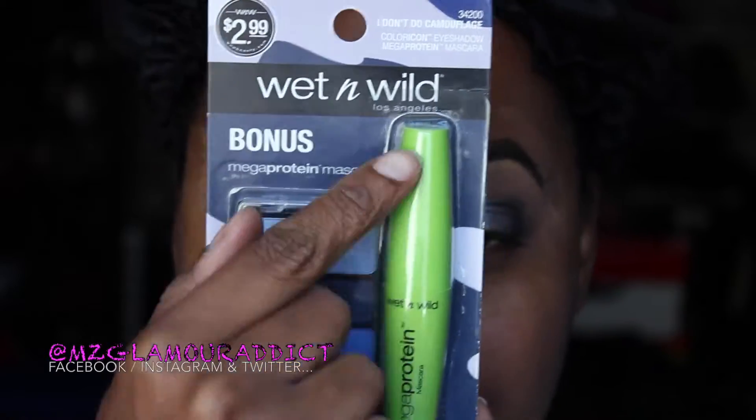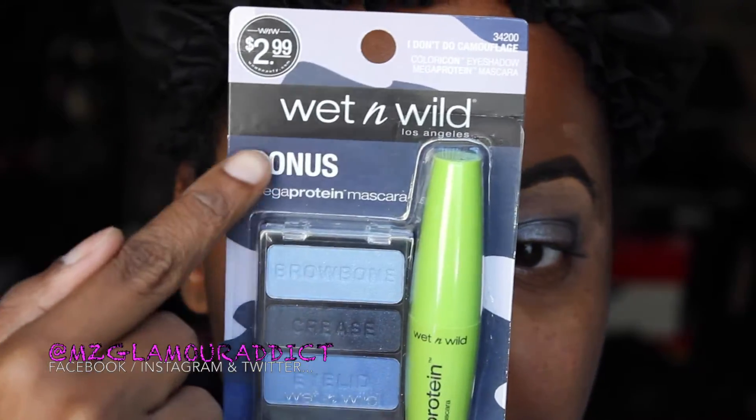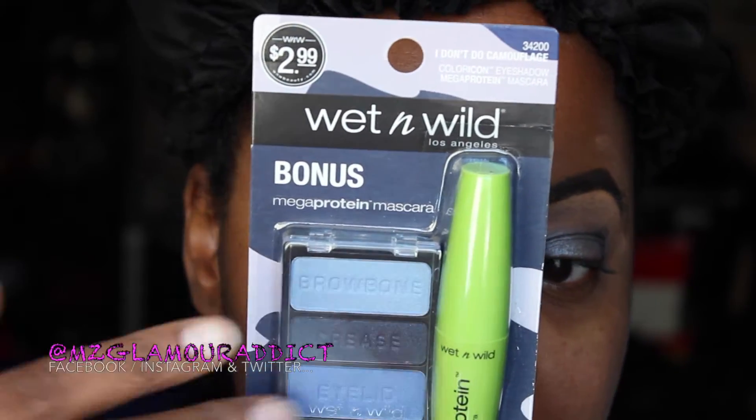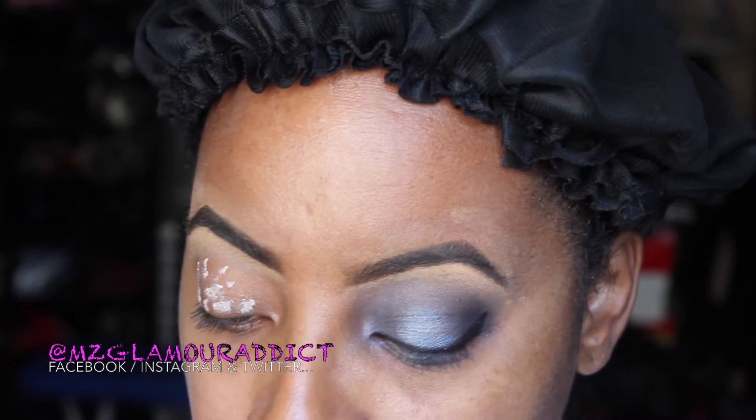Hey dolls, I'm starting by shopping my stash. I'm using the Wet n Wild Trio palette I Don't Do Camouflage with the bonus mascara that's included. I'm going to begin by priming my entire area of the eye, blending this all the way up into the brow bone area, making sure the blend is feeling really well.